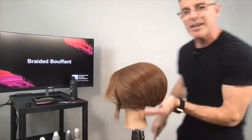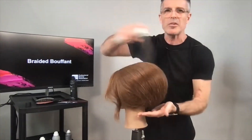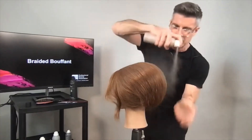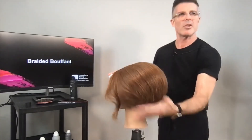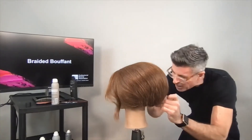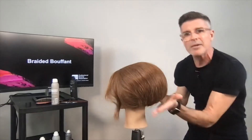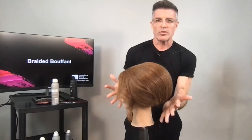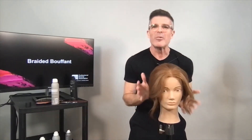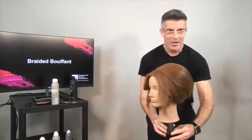I take a little bit of Instant Defrizzer to kill those flyaways, giving that sleek NAHA-style finish. One last pin to take away any remaining flyaways — and that's a wrap! This is a really cool shape: a horseshoe section in the crown, a simple three-strand braid in the back, a simple horseshoe that is topaged, and a great finished look.